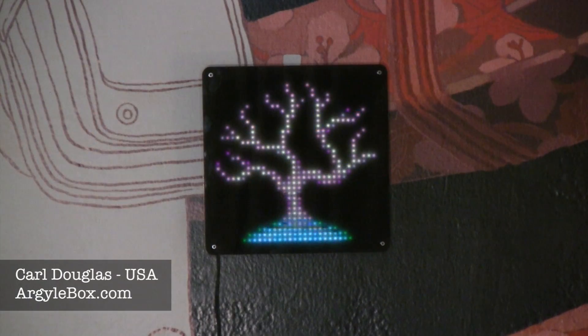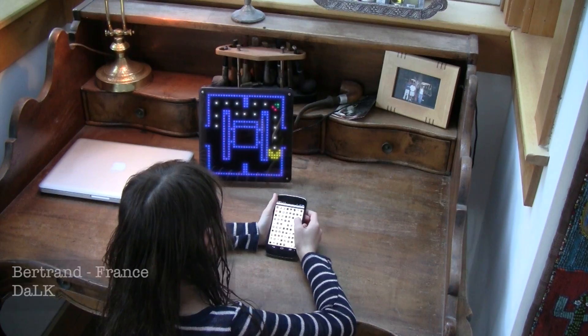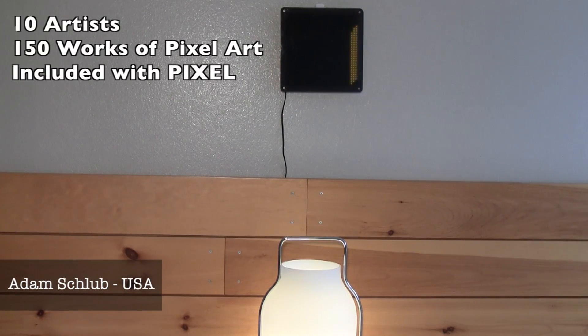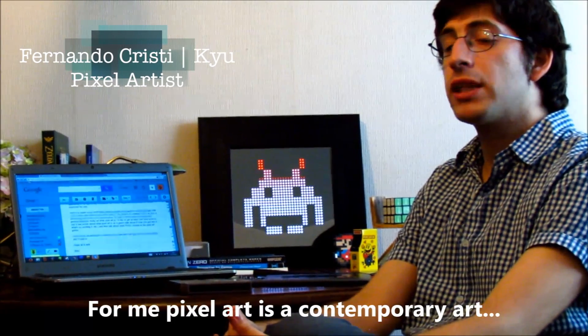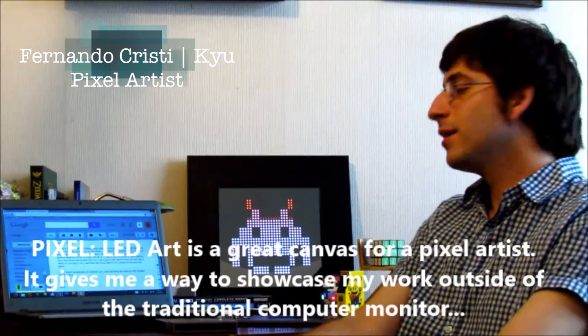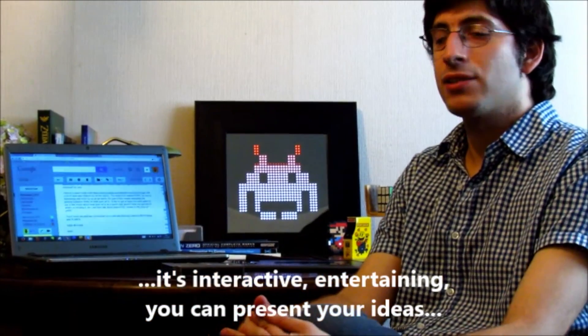We think the hardware for Pixel is pretty awesome. But honestly, what really makes the product — at least in my opinion — is the content. We knew that producing a piece of hardware without content wasn't going to be that compelling. So we reached out to artists all over the world in the pixel art community, collaborating with 10 pixel artists globally. They did over 150 unique pieces of work just for Pixel, which just turned out fantastic. For me, pixel art is a contemporary art, and Pixel is the best tool for an artist to show their work interactively and communicate their ideas.